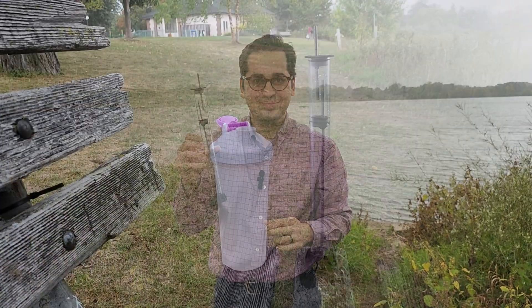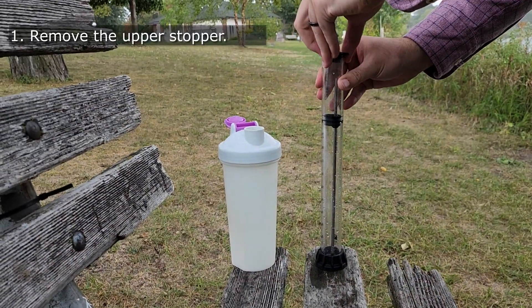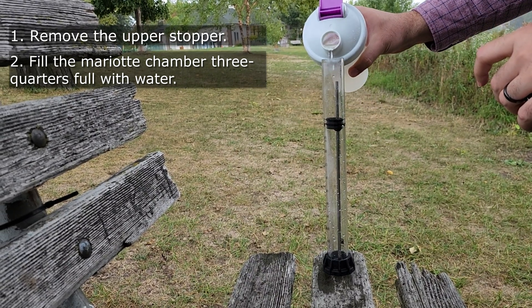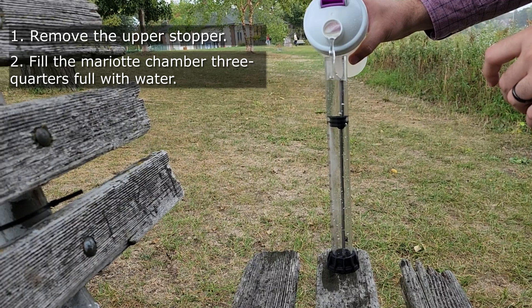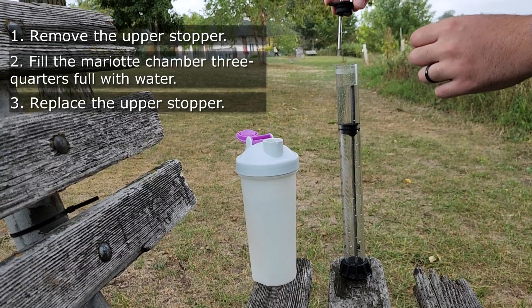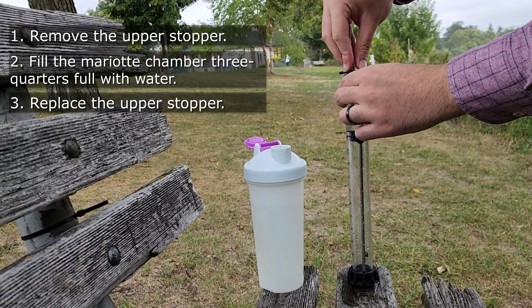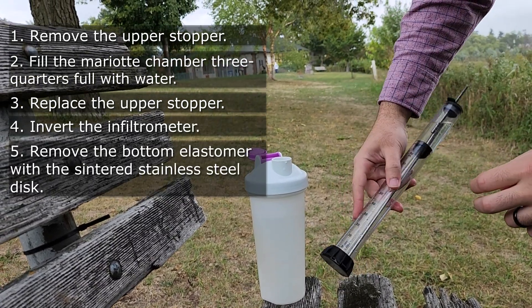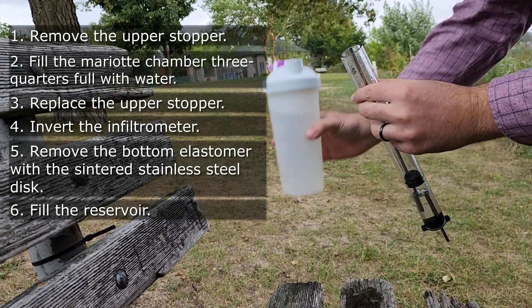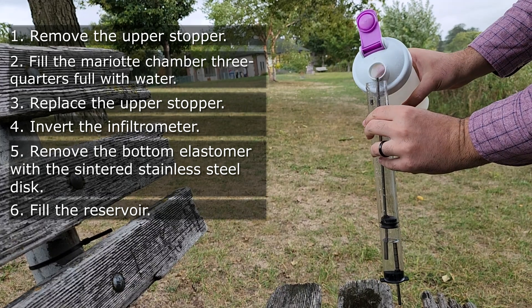Now that we know about the different parts of the Minidisc infiltrometer, I'm going to show you how to use it to measure hydraulic conductivity. The first step is to take this stopper and fill this chamber with water. Once this is filled, you're going to put it back and then turn this. Take off the disc and then fill the reservoir with water all the way up.